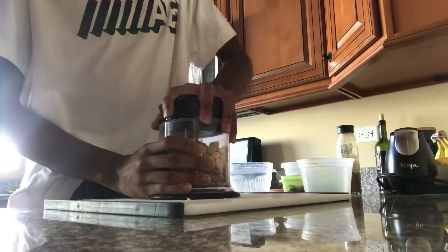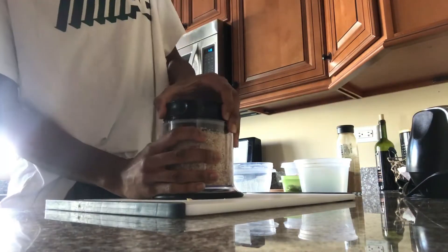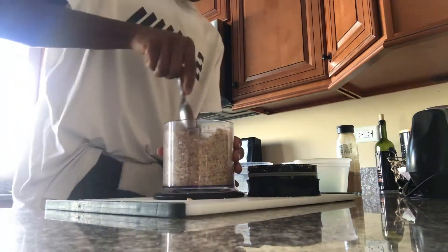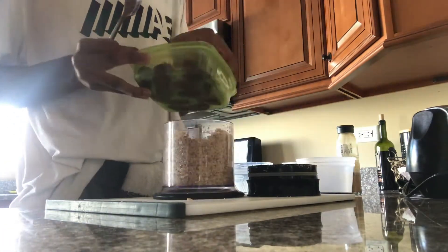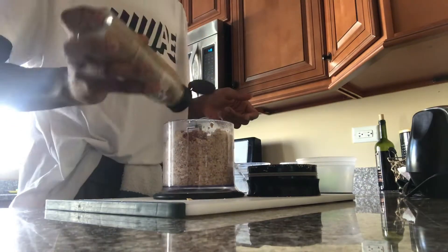First step is to add your almonds and macadamia nuts to a food processor, then just go ahead and pulse it till they're broken down and form a sandy texture. Then you're gonna want to add your dates, just a tad bit of sea salt, and some cinnamon.